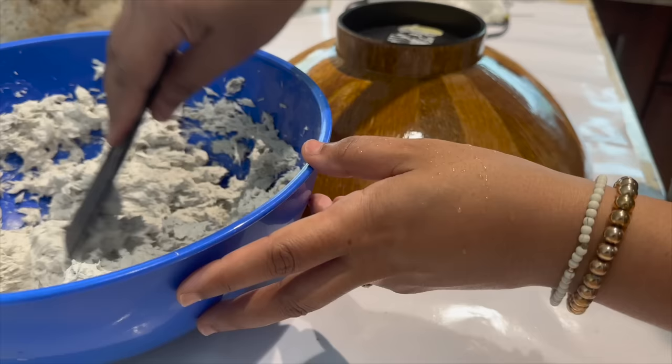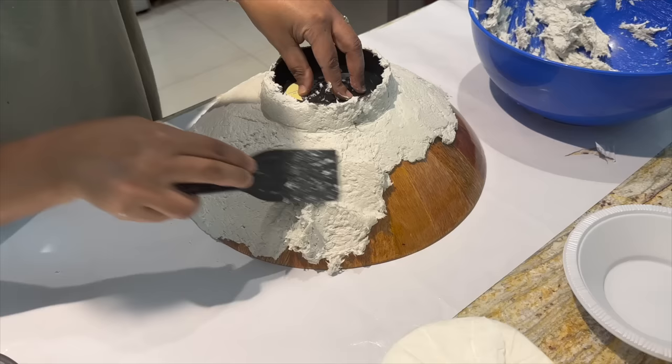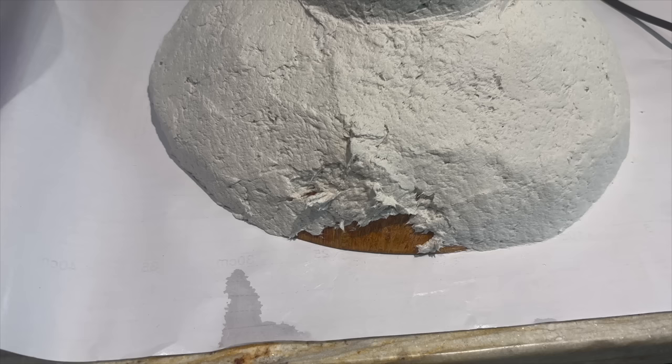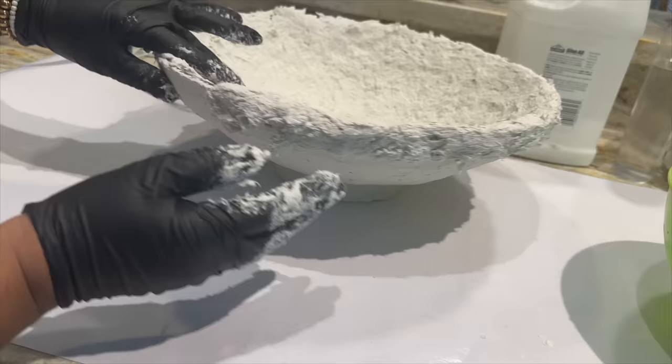Now that I have my mixture, it's time to have some fun. Put on some music or a good podcast and just apply it. You can put it on as thin or as thick as you like, you can have as much texture as you like — the more you work with it, the smoother it becomes. It gives you a good amount of working time before it starts to dry, so you can manipulate it as much as you like. I did the outside first and left it for a few days to completely dry out, then repeated the mixture for the inside and created that little rim detail I spoke about earlier.